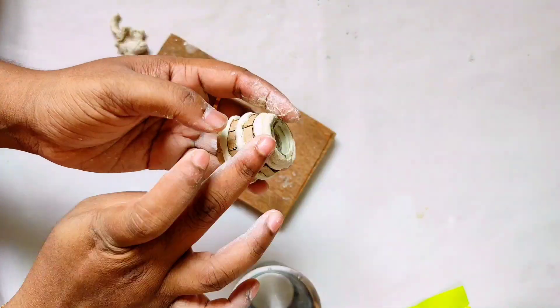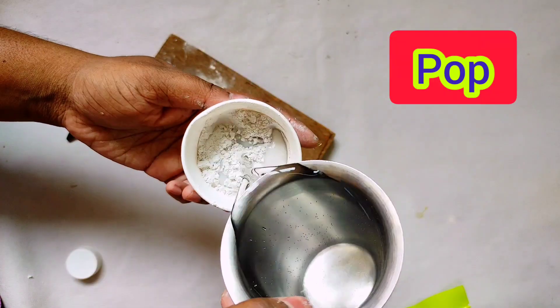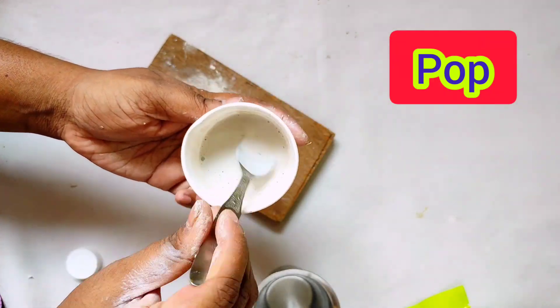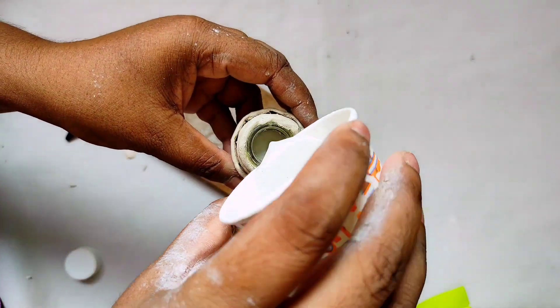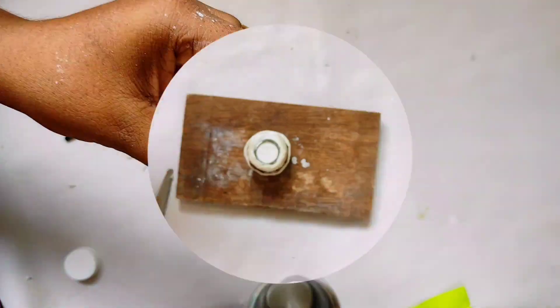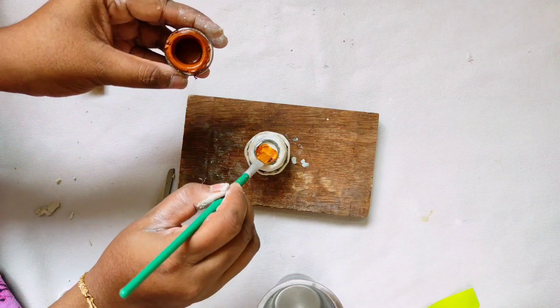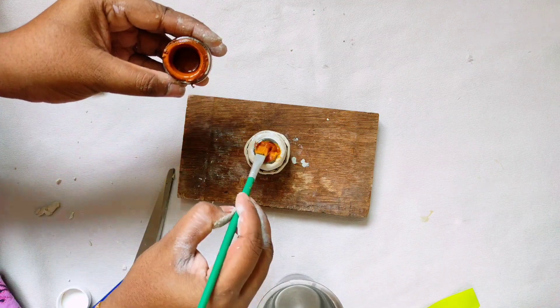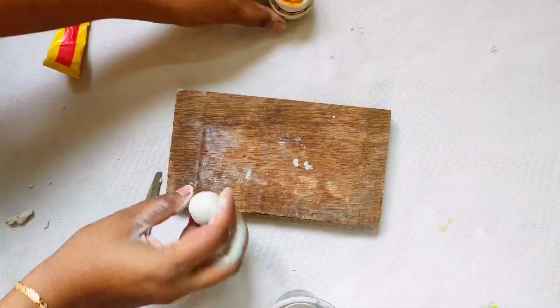He added it in the bottle. Then I added a pop of Plaster of Paris and mixed it in the bottle. I will fill it with brown acrylic paint and paint it with POP powder, then dry it with clay.